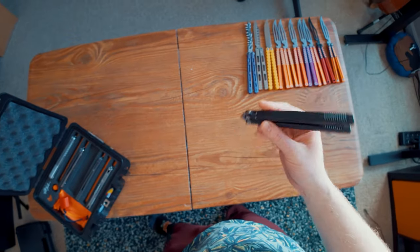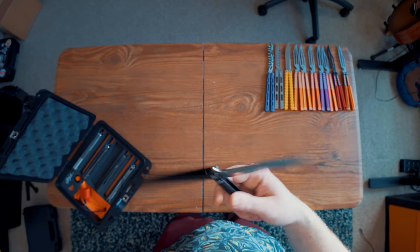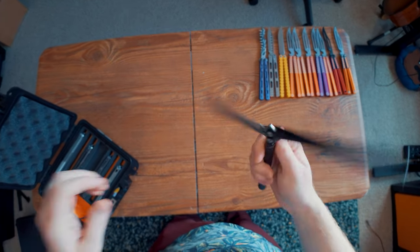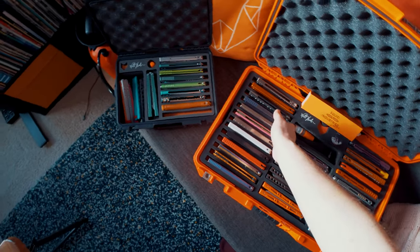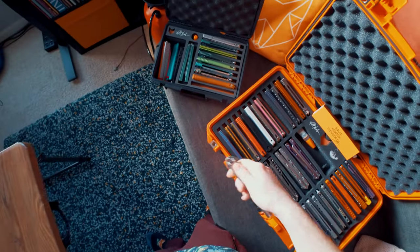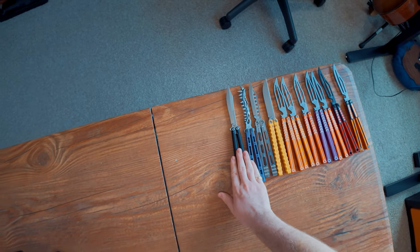Speaking of Flytanium, here's my Talasong Z. This is an awesome collaboration made between Flytanium and Eldon Talley. It's a really cool balisong because originally the Talasong was only available as a custom piece — so the Talasong Z is a really cool thing where you don't have to buy a fully custom balisong to get the experience of a Talasong.